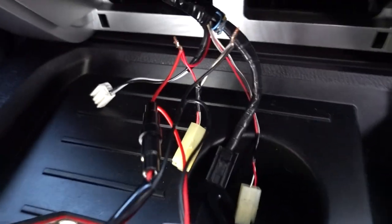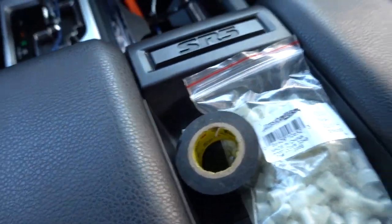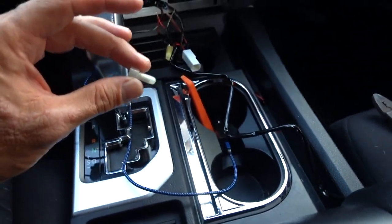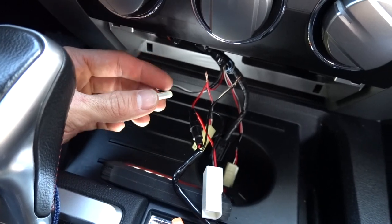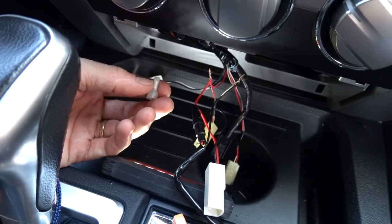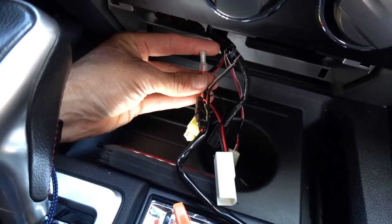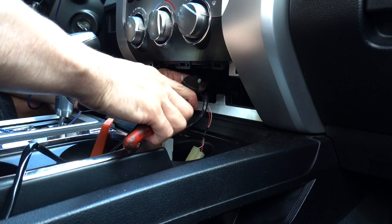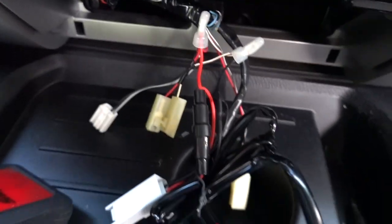So the wires are twisted together. I'm gonna use these snap caps — they're a crimp-type connector. A lot of people don't like using them, and I'm not a big fan for alarm work, but for something as simple as this you can get away with it. If you've ever had anything installed at Best Buy, this is all they use. The way they work is they go over the wires and you crimp them on with pliers or crimpers.